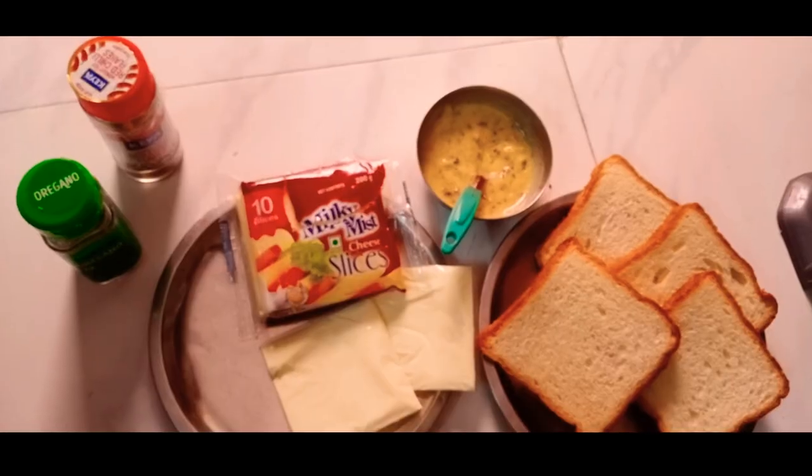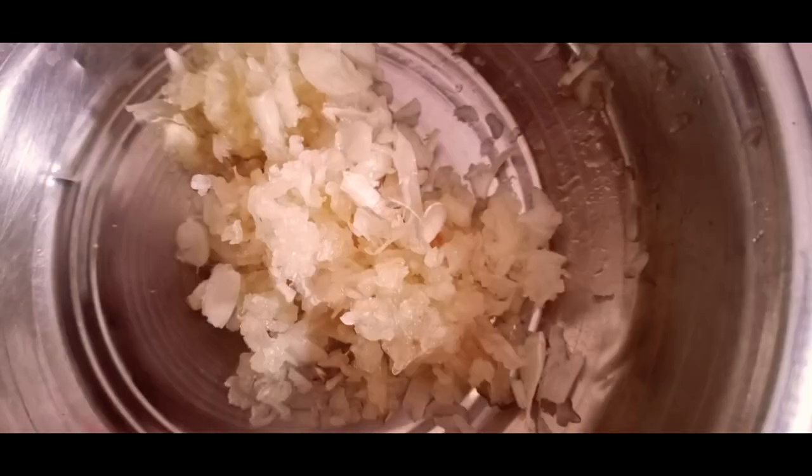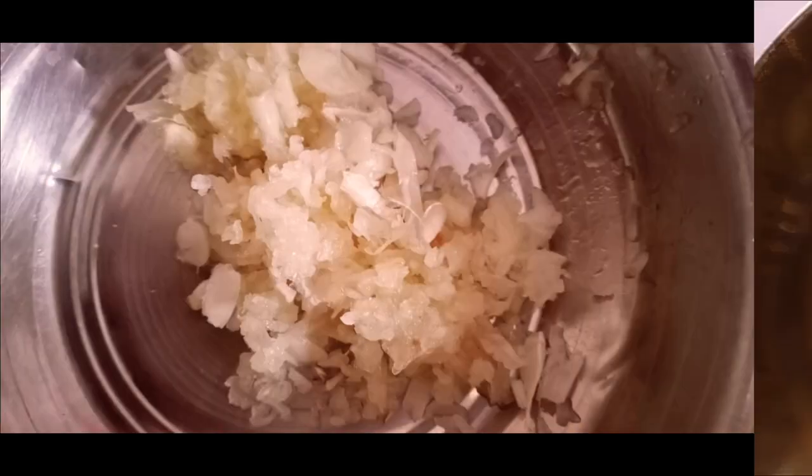I am going to toast a little bit of garlic bread. Please do not waste the food. Stay healthy. I will toast a little bit of garlic bread and add it to half melted butter.